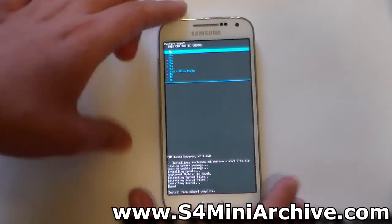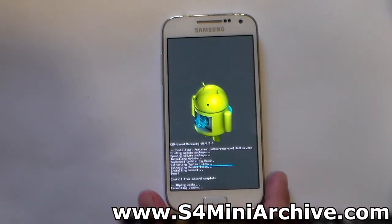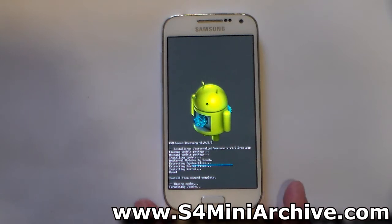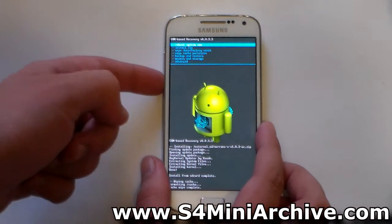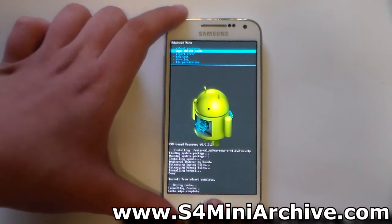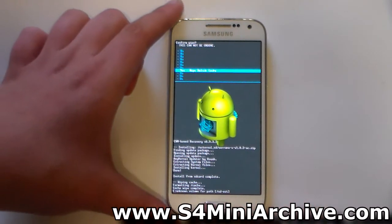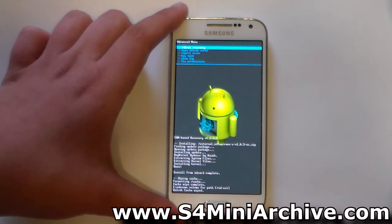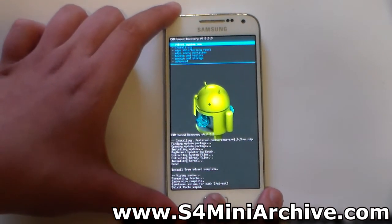Head back and wipe the cache — do not wipe data, just wipe cache. We're also going to wipe the Dalvik cache. First wipe the cache, then head into Advanced and select the second option, 'Wipe Dalvik cache', and select Yes to confirm. Dalvik cache wiped.